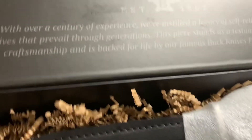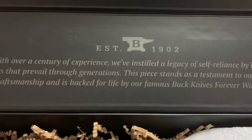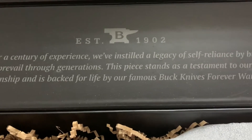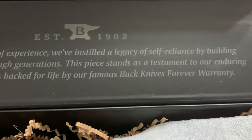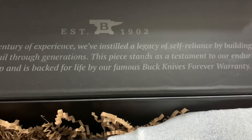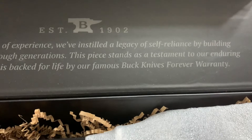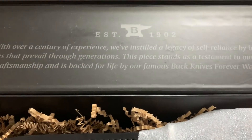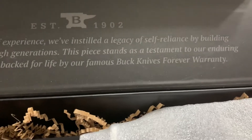It has magnets. Let me shut the box — keeps it shut. I mean, you're just gonna want to keep the box to keep that knife in there. You open it up. Look at this: Established 1902. With over a century of experience, we've instilled a legacy of self-reliance by building knives that prevail through generations. This piece stands as a testament to our enduring craftsmanship, and it's backed for life by our famous Buck Knives Forever warranty.